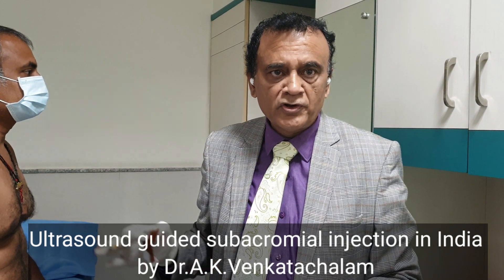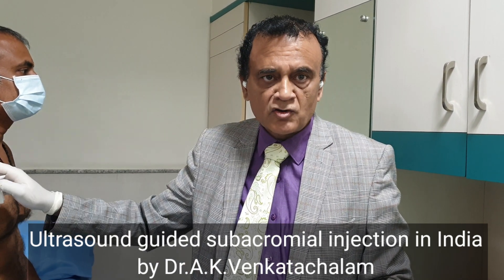Hi all, today I am going to inject the subacromial space of the shoulder in a 49-year-old male. The patient is here and he is going to position his arm for the first injection into the subacromial space. I will be doing this under ultrasound guidance in the ultrasound room.